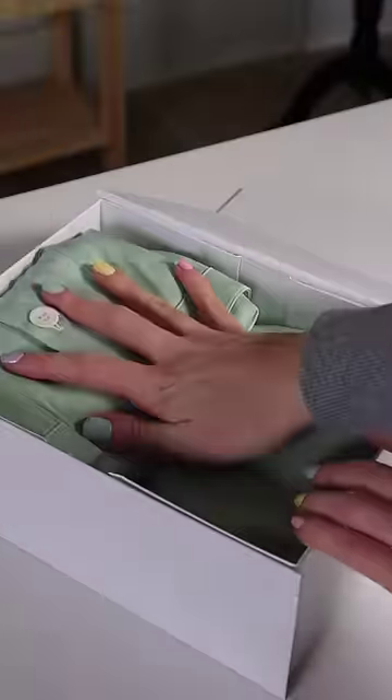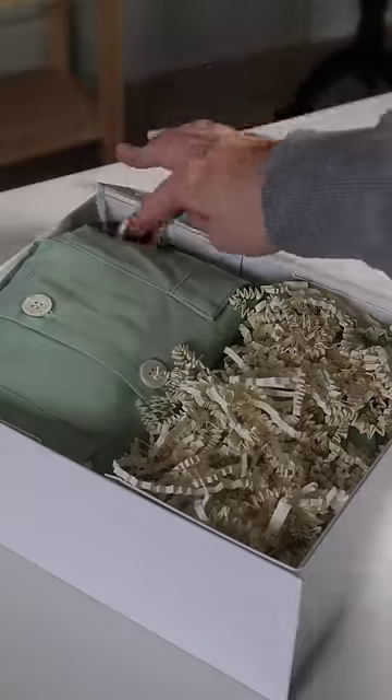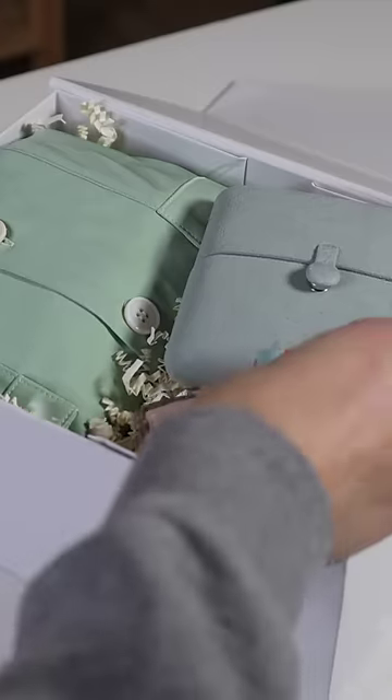Now part of making bridesmaid boxes is trying to make it look cute. So I wanted to fold and set everything in an aesthetic way.